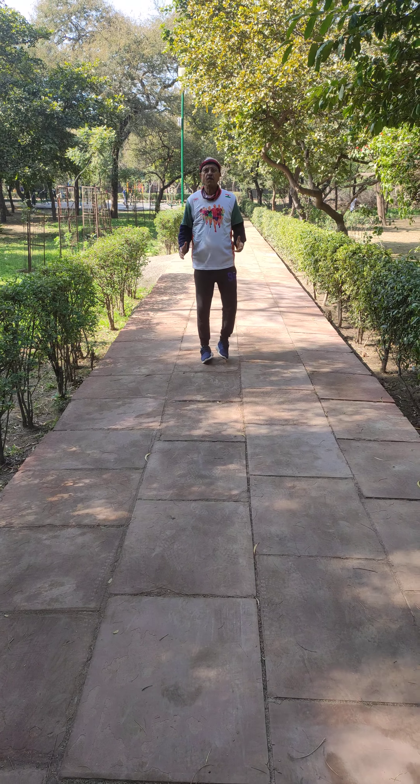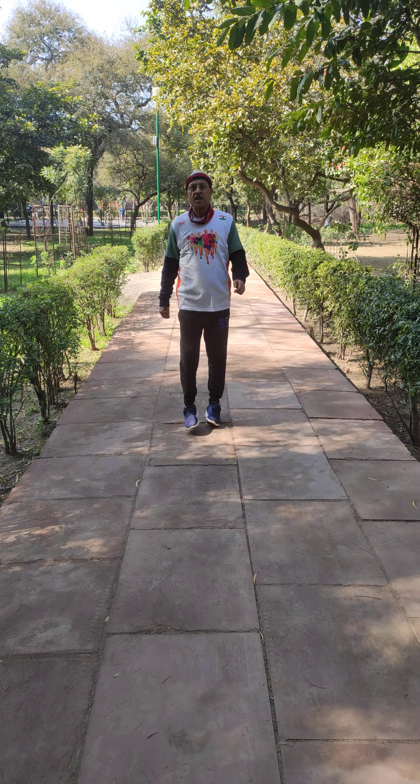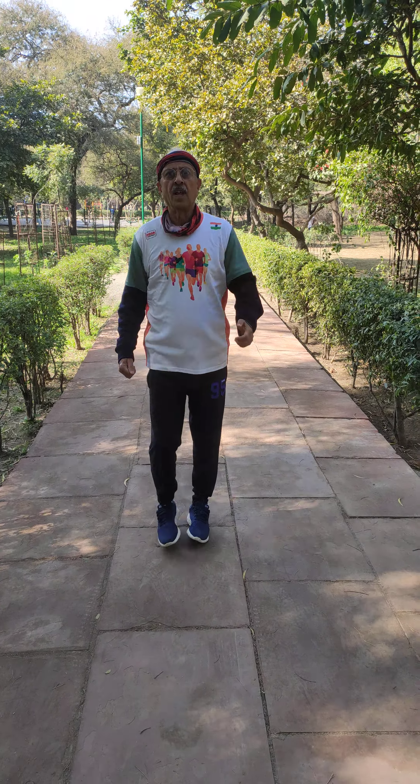Outward walking. I have done both legs — right side and left side. Outward walking.